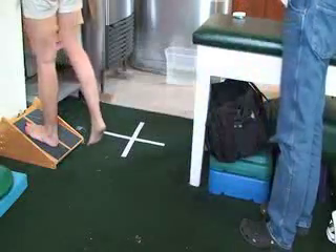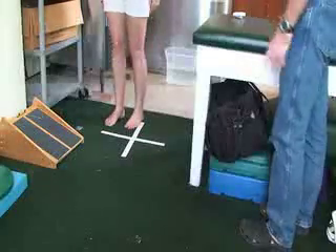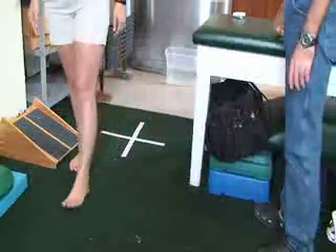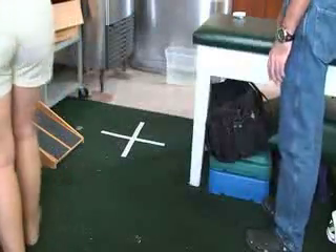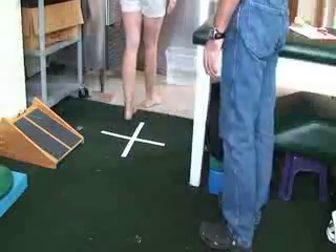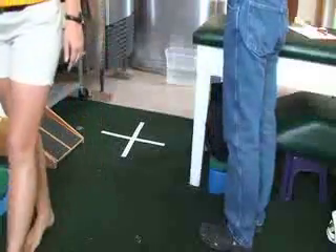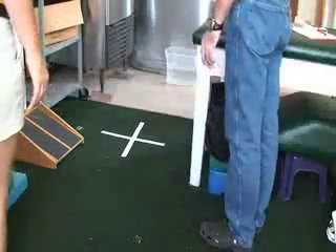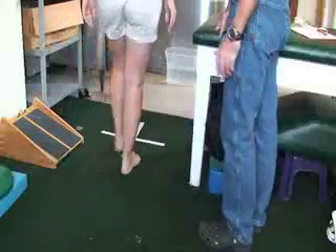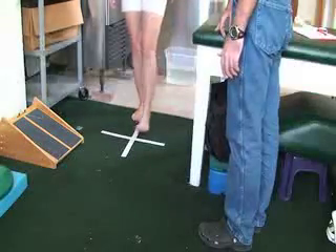After the heel cord stretch, have her walk straight. As you're watching her, she should have pretty good balance by now. If you needed to ice her before this, have her concentrate on the heel-to-toe proper gait pattern when walking. You can start with small steps and then make it harder with larger steps.